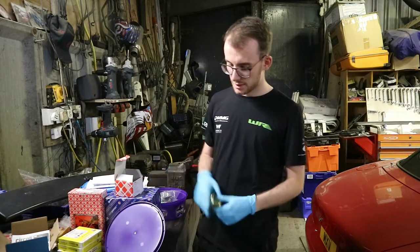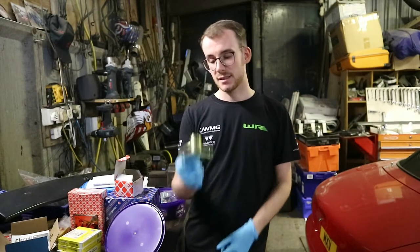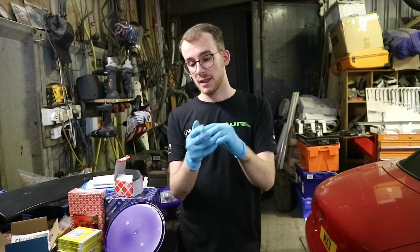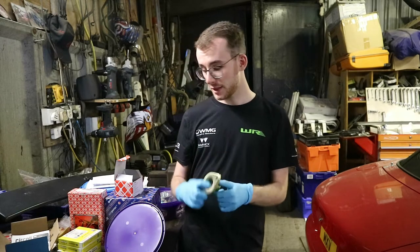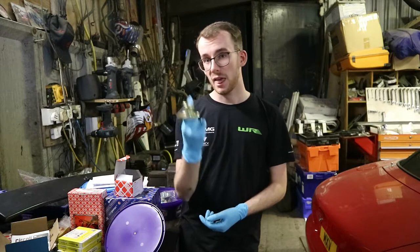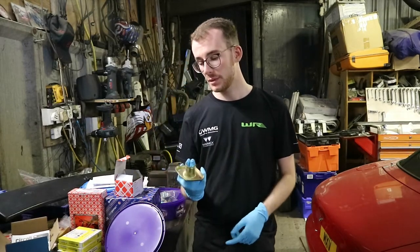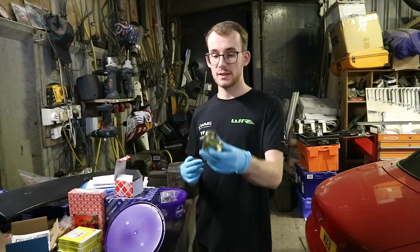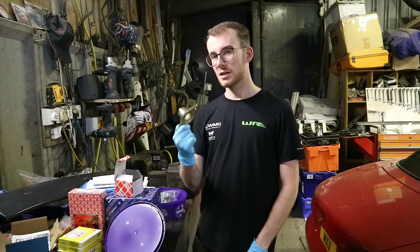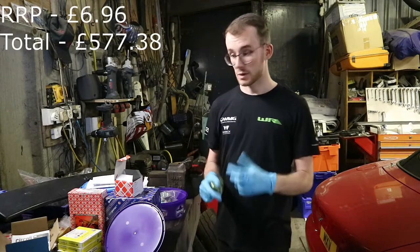The one thing that always rusts on a 205 — especially on the TU3S — is the thermostat housing, which also serves as the top radiator connector. You can buy these off eBay and they are the same as on the Quicksilvers. This took me ages to find — Eurocar Parts don't stock them. I've got two more that I've blasted and painted, but they just don't look the same as the original and they're a lot thinner. I don't want to crush it when putting new hose clamps on.